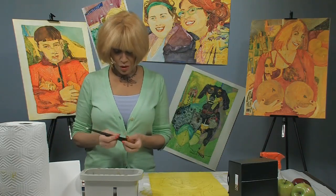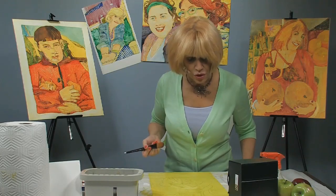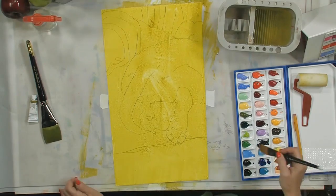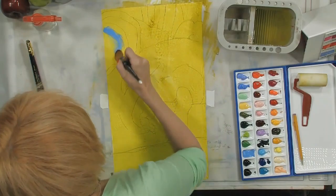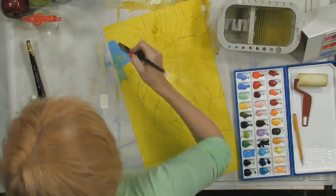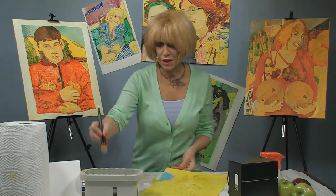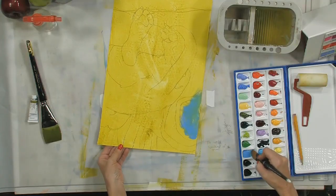The next thing I want to do is go in and start with the background on this particular painting to keep the composition fairly strong. We want to start with the background of this - it's actually not a chair, it's a dog bed that she's laying on. I don't tape the paper down because I like to turn it around so I don't run my hand through the wet paint.